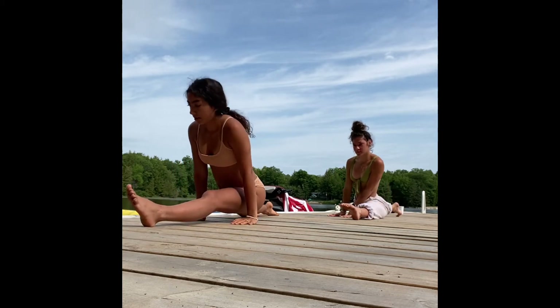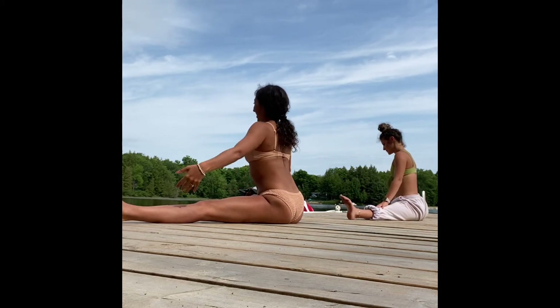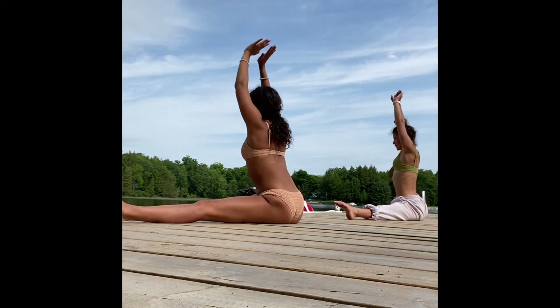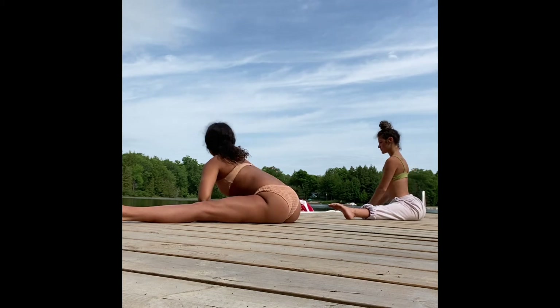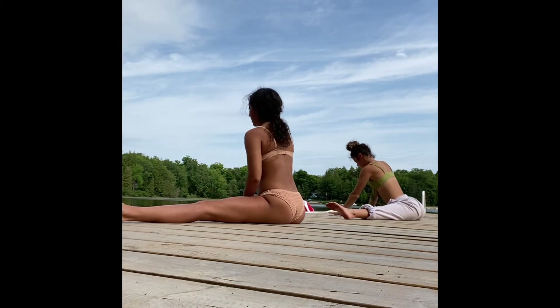Come back up, bring the soles of the feet out to the sides, inner thighs out to the long edge of the mat into your straddle position. Find your forward fold first, hinging from the hips, then allowing the body to collapse. We're making this a restorative easy pose, so no need to press the chest open.